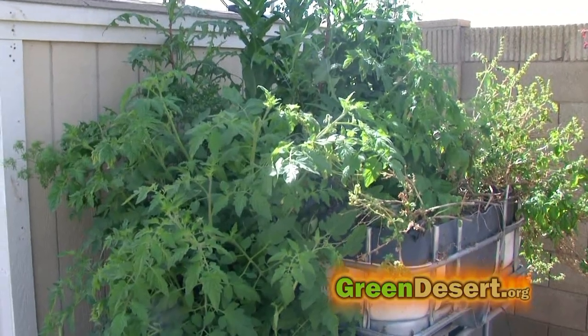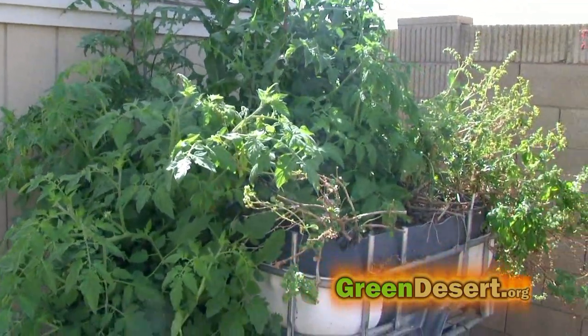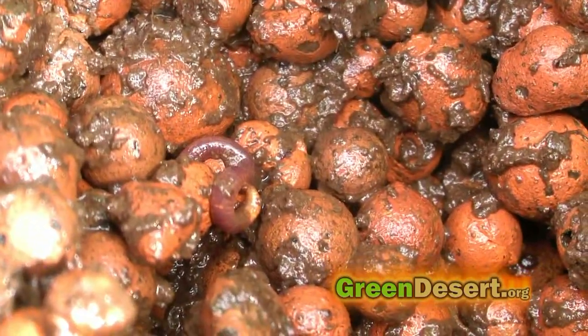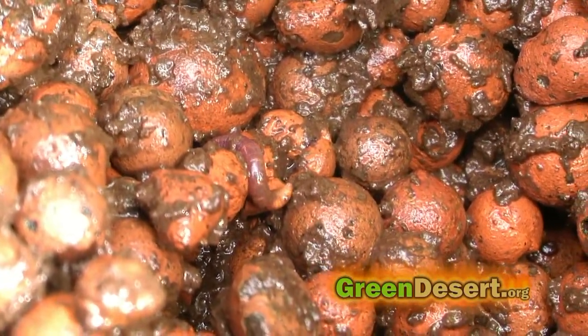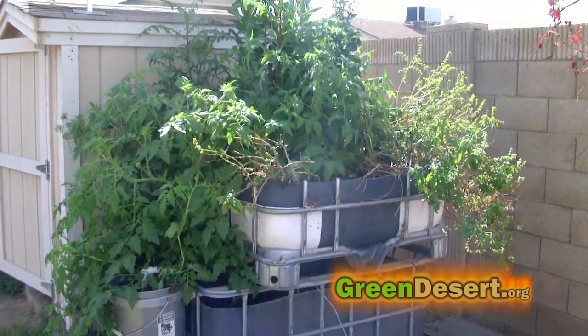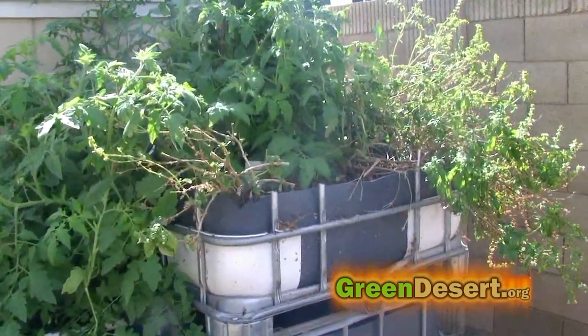Like clockwork, everything seems to balance on its own. I do have some red wigglers in my grow bed, which I believe is making much of the difference — they take care of all the fish waste that the swirl filter doesn't pick up. Nonetheless, it's lazy gardening at best.